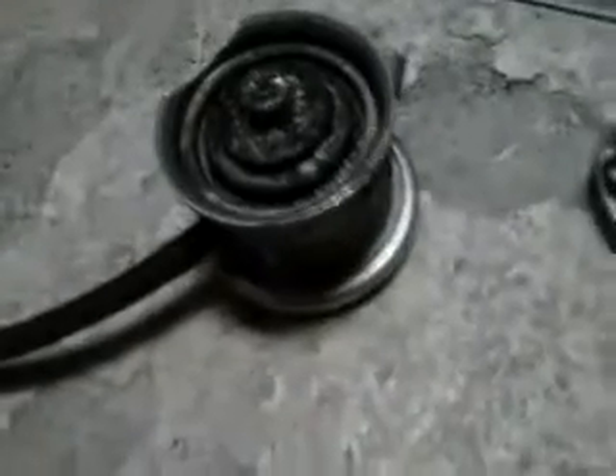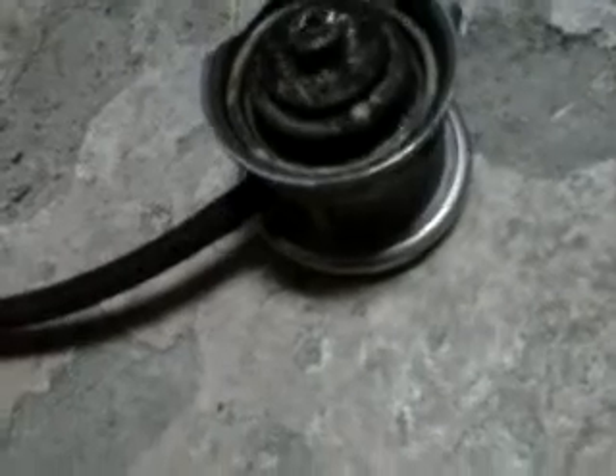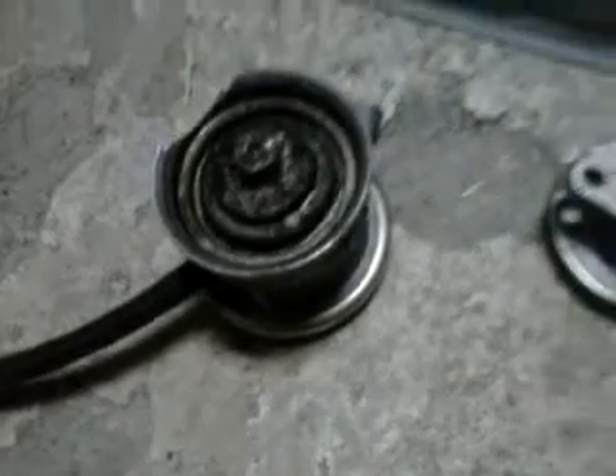Pump it up again... release vacuum. That's your combi valve.